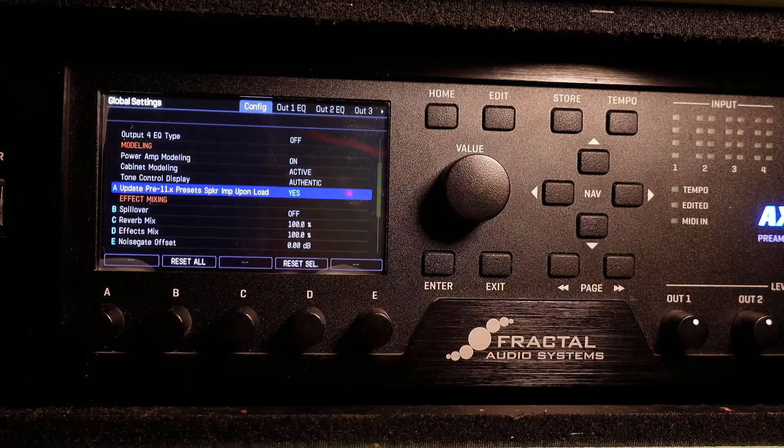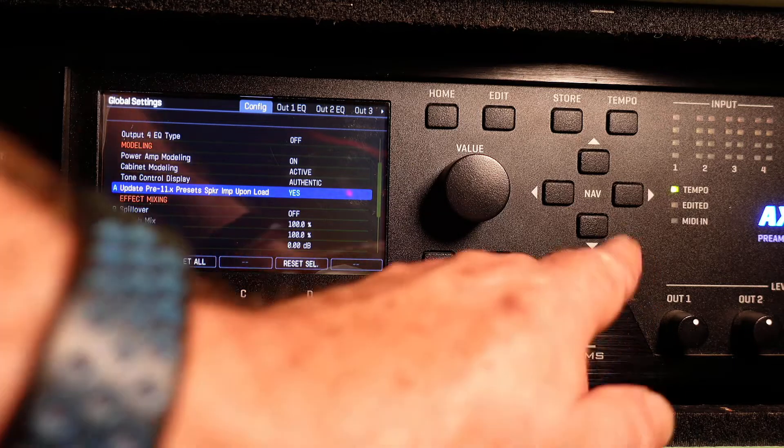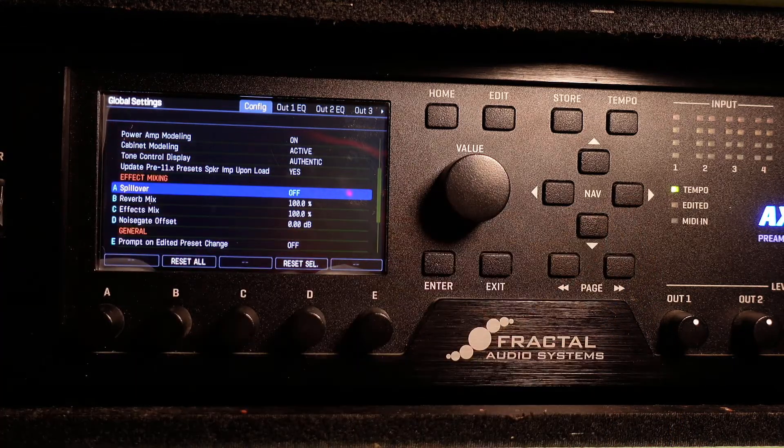Update pre-11x preset speaker impedance upon load — honestly, I'm not even sure that this is even an issue anymore since the factory presets were recently updated. Just leave it at yes. I leave everything in the effects section at the default.